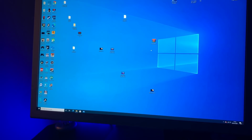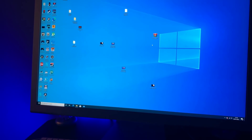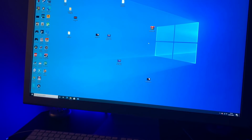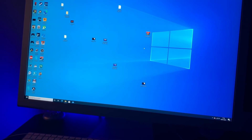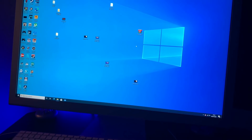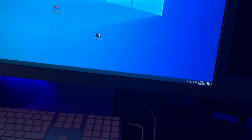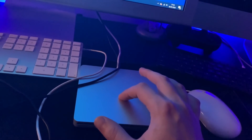In today's video I'm going to show you how you can actually use your Apple SuperDrive on a Windows 10 computer. This is my Windows 10 computer, nothing to do with Apple — this is the computer I actually built, if you remember from that video. I love Apple products and of course I have an Apple SuperDrive.